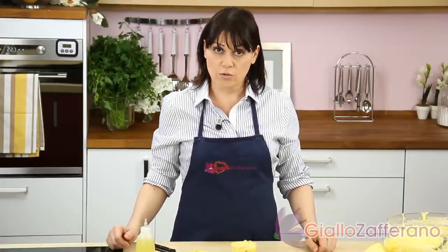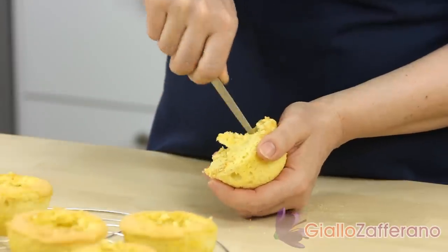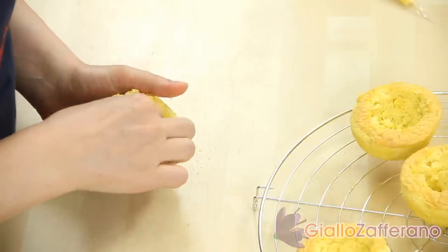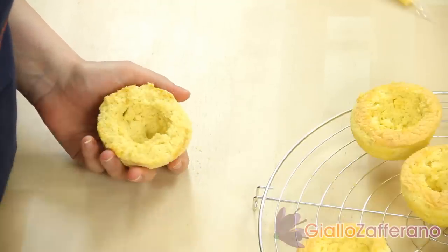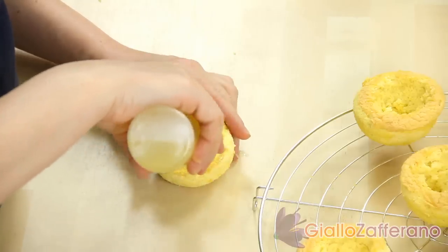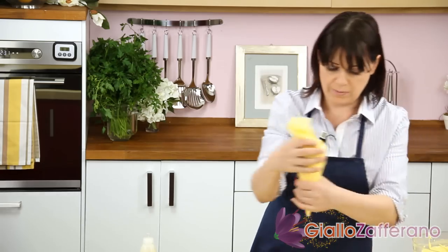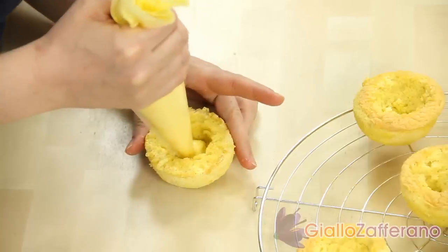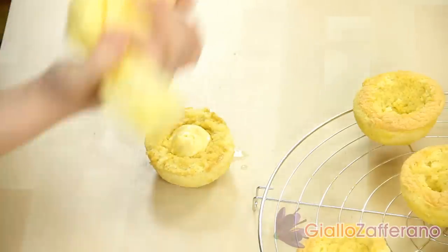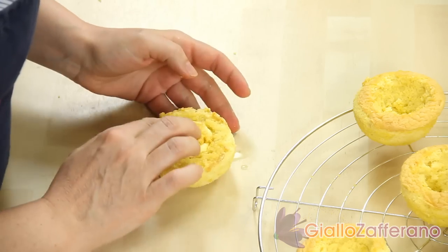Now we'll assemble the dessert. Take a mini sponge cake, pull some dough out of the middle, and form an indentation for the filling. Keep the dough aside since you'll need it later. Soak the inside with the soaking syrup that is now cold. Pipe in the custard from a pastry bag so that it's easier to handle. Close it with the dough that has been set aside, and continue this way with all the mini sponge cakes.